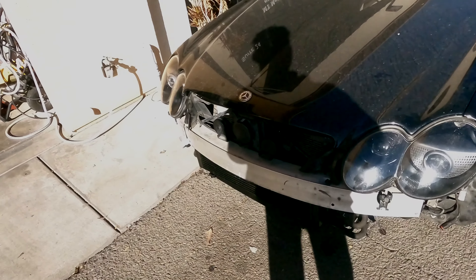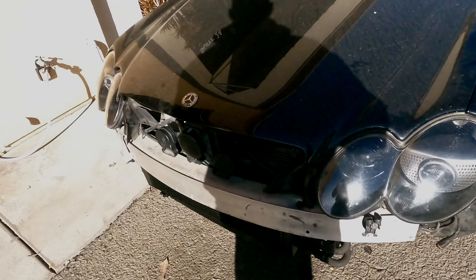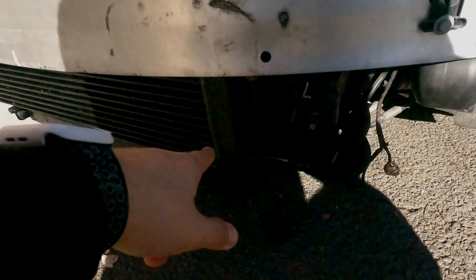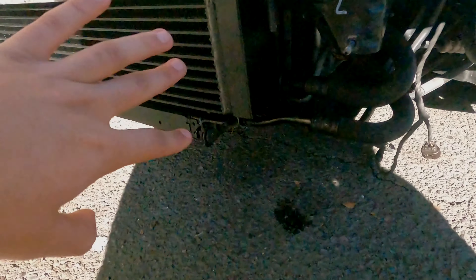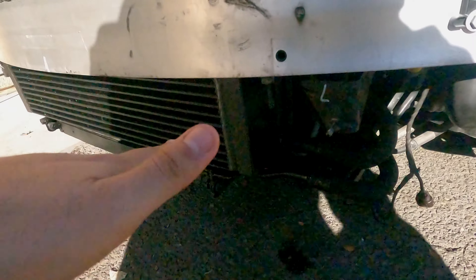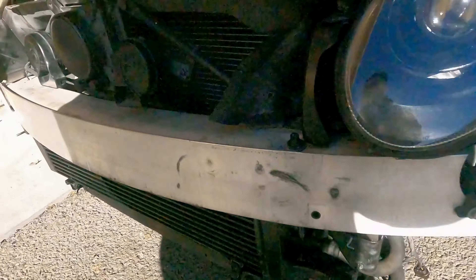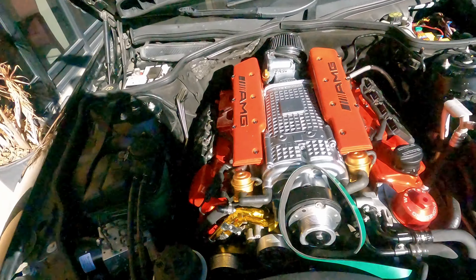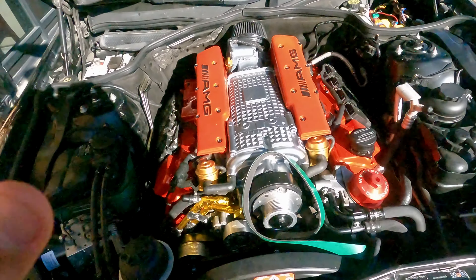We do have a couple things we need to do first before we can get this thing on the road. First thing is obviously put on the bumper, but before we do that we have to fix this oil cooler — it's leaking a little bit. The fitting isn't sitting properly tight enough. So we're going to tighten that up. Other than that, we got to get this felt back on, but the engine is basically ready to run. It's ready for its tune.